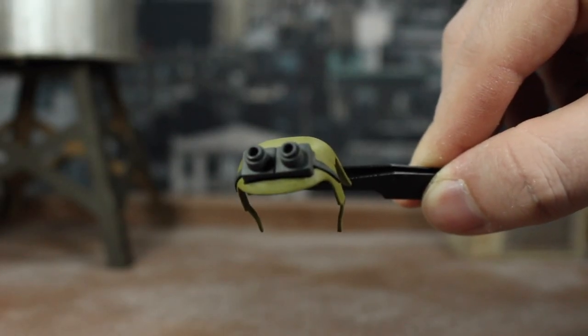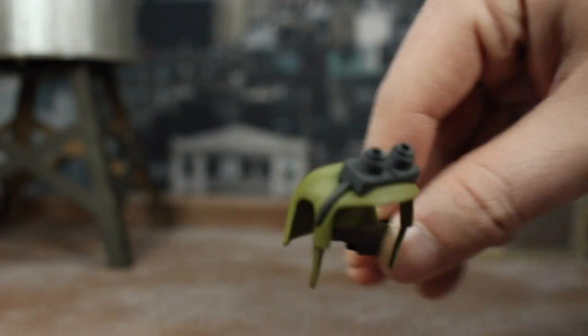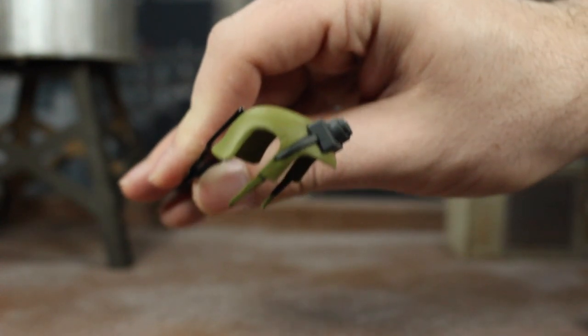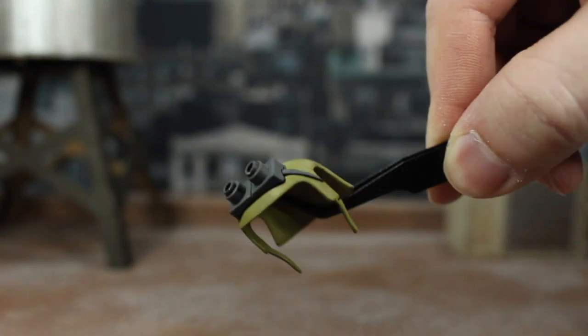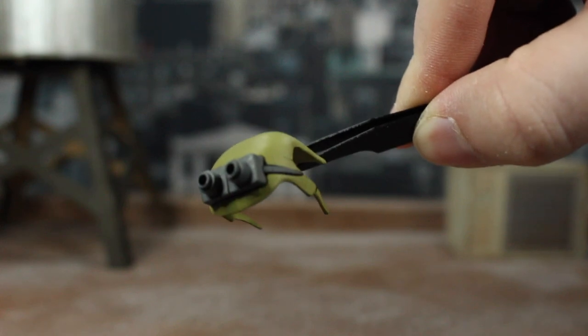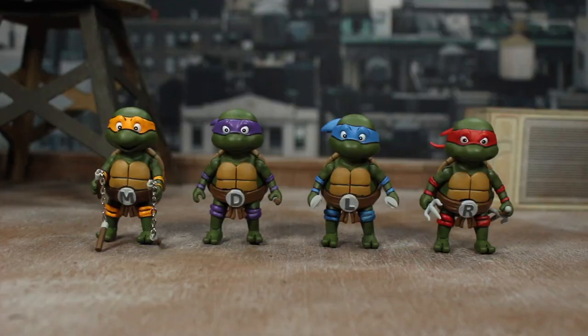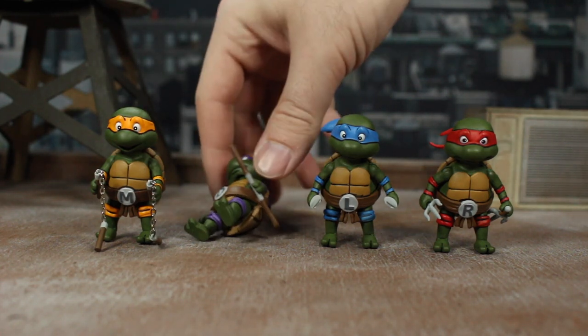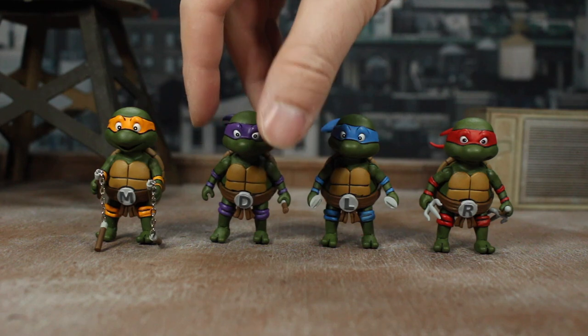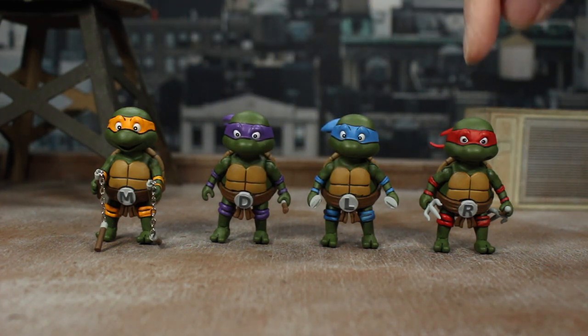And then we've got Rocksteady's helmet, which everyone's been waiting so long for — there's been a lot of customs out there. Here's an official one with that green and the goggles on top and the flaps down the side. It looks really good. I wish I had Rocksteady to put it on him. And closing this out are the baby turtles — we've got Michelangelo, Donatello, Leonardo, and Raphael.